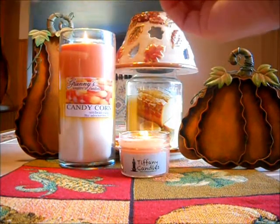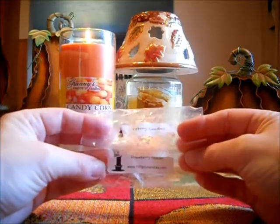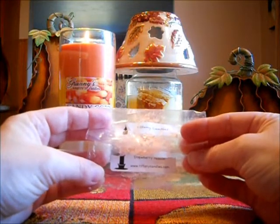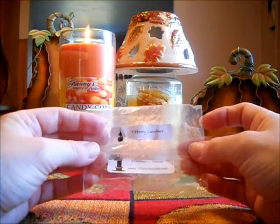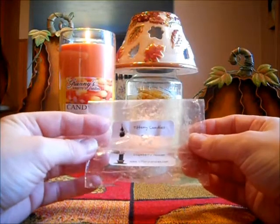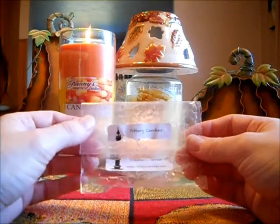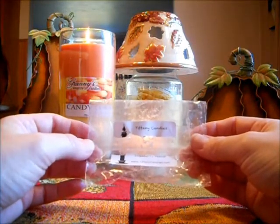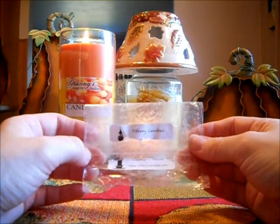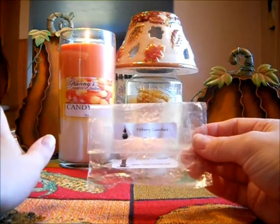And now my Tiffany Candle — I tried Strawberry Passion. Everybody's raving about Strawberry Passion. I've told you mine smells like plastic. And I put this in my son's bedroom figuring, okay, I'll be safe to put it in there — maybe that plastic scent won't come out when I'm melting it. Oh, it did. I went in there after half an hour and all I smelled was strawberry and plastic.